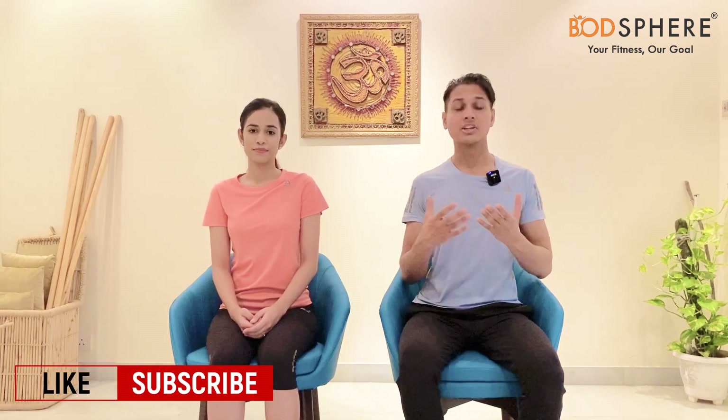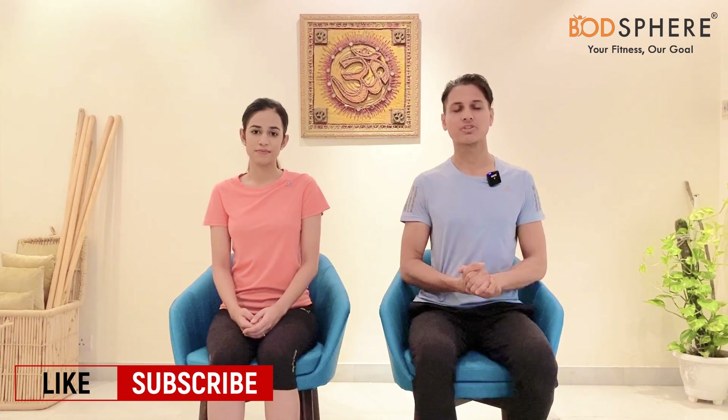If you have any queries related to fitness, health, yoga, meditation, life, or spirituality in general, we are always there with you. You can drop your questions in the comment section below and we will surely answer them. Please don't forget to like this video and subscribe to our YouTube channel. Namaste.